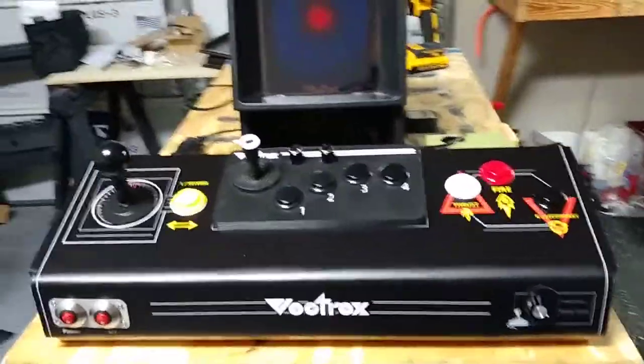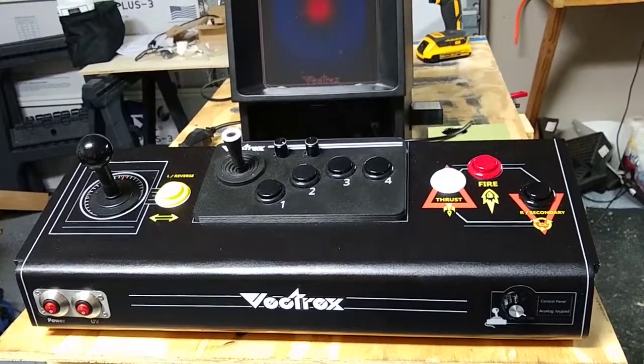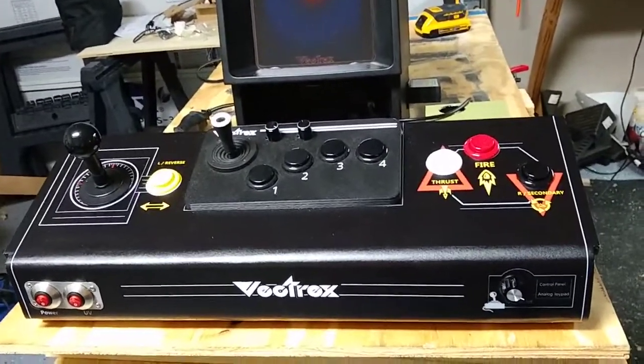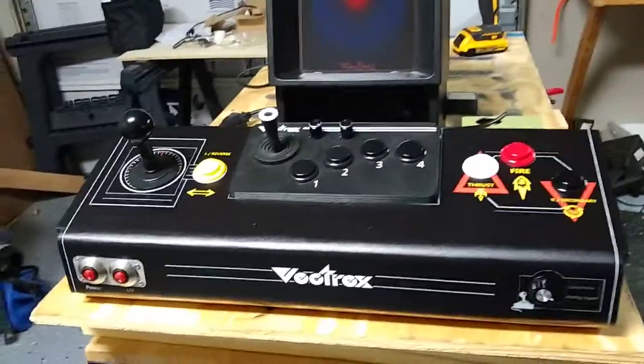Voila! It went pretty well. I just had the overlay printed from Game On Graphics. I had to prep it with water-based primer before I put it on, then I cut the holes for everything after the overlay was on — which was risky, but at least I knew where everything goes.